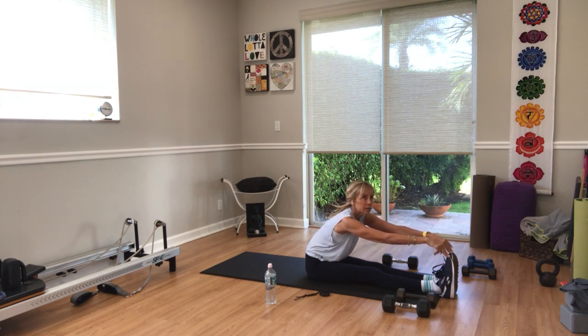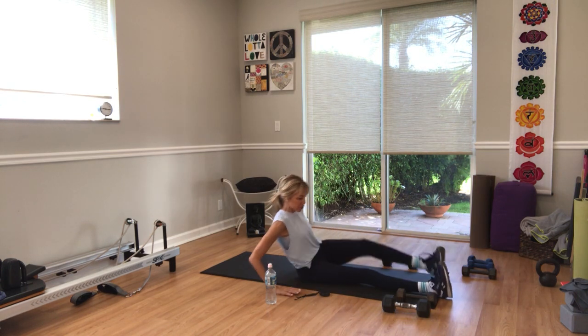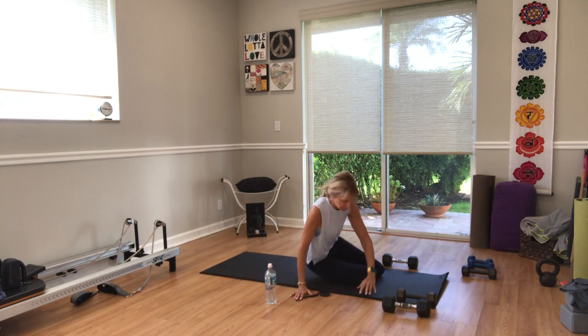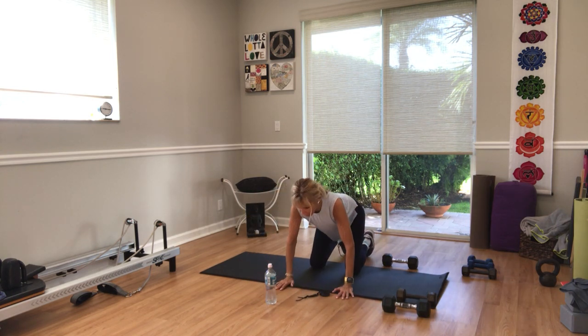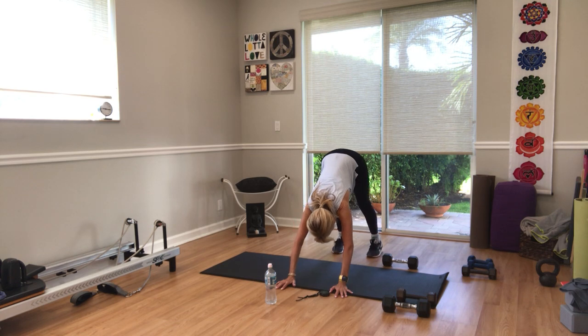One more breath — inhale, come back up. Swing your legs around to either side, exhale, come to your hands and knees. Tabletop position — cat-cow. Arch your back and then round your back. Come to neutral, tuck your toes, lift your hips — downward facing dog. Bend one knee then the other.